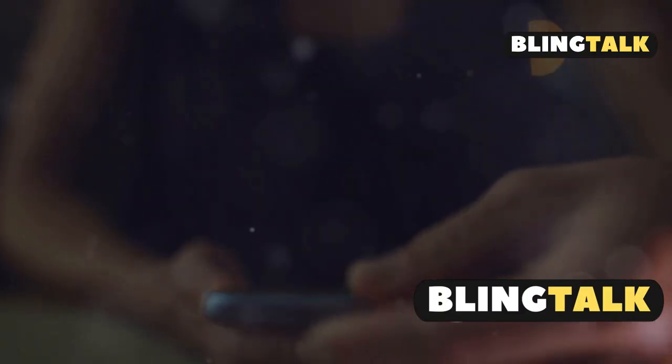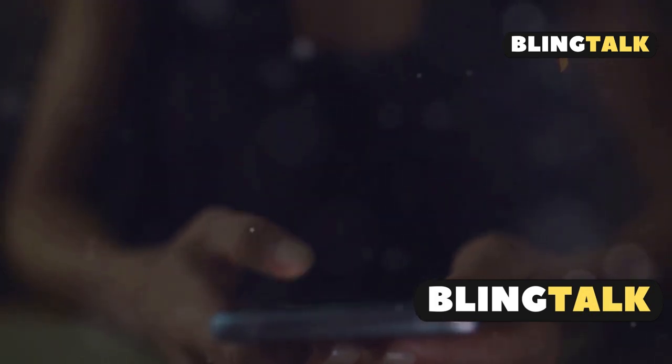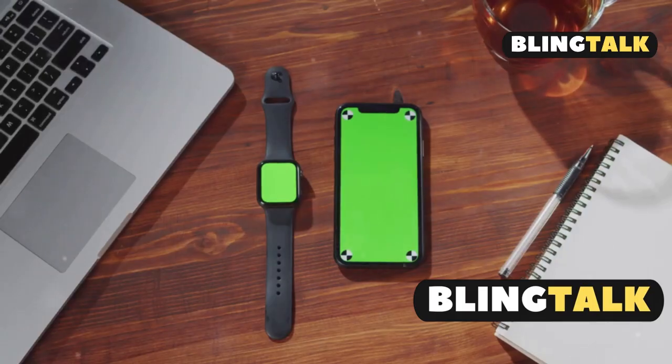The Samsung SmartTag 2 is a small Bluetooth tracker designed to help you find lost items using your Samsung Galaxy phone and the SmartThings app. The SmartTag 2 uses Bluetooth Low Energy to connect with your phone, and it works best within 130 meters in open spaces.